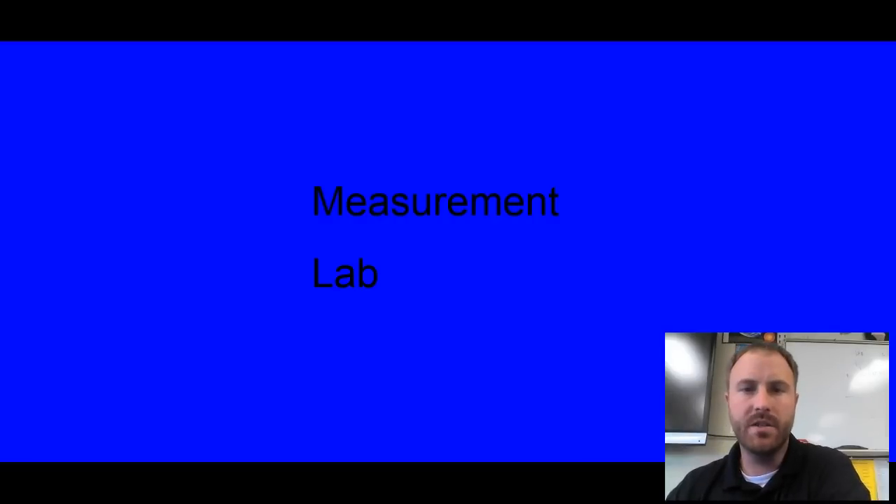All right, you guys just finished up the measurement lab, and it was probably our first real challenging lab because of the equipment — first time working with some of these pieces of equipment. So let's talk about what we should have seen.